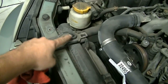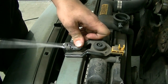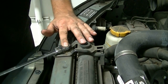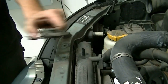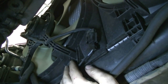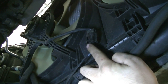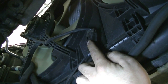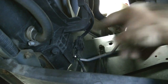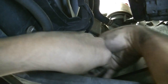Next, remove the two bolts that hold the clamps securing the radiator in place — these require a 12 millimeter socket or wrench. There's one, and here's the second one. Then, you can do this from the top, but you need to disconnect the connectors for your radiator fans by pressing up on the tab and pulling it out. There's one, and here's the connector for the other fan — same procedure.